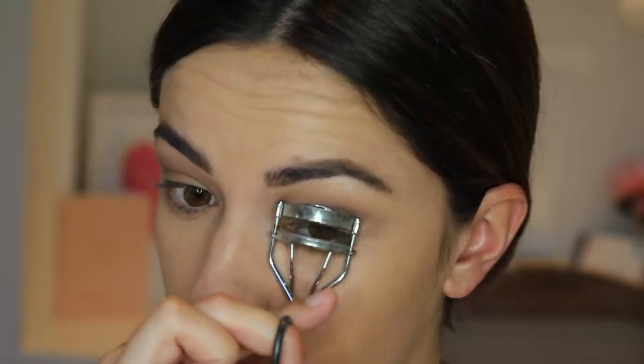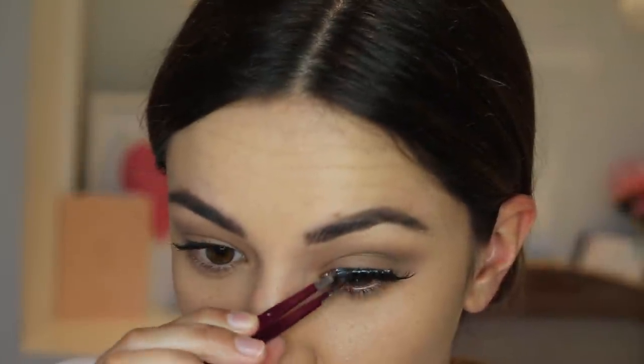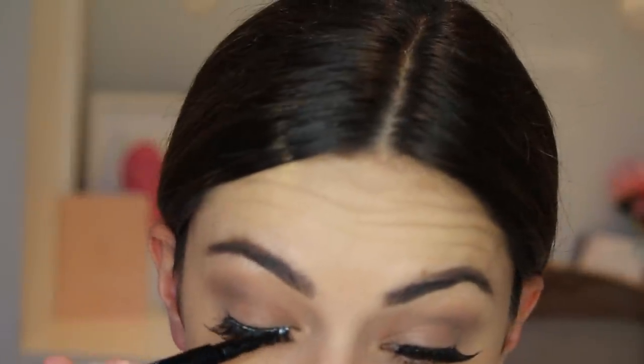Then I'm going to curl my lashes and apply mascara using the Smashbox Full Exposure Mascara — you can leave them just like that because it looks just as good. But I'm going to apply my Cara 42 Lashes from Shop Miss A. Then I'm going to cover the lash glue, because my lash glue dries white and that is not a good look. I'm colouring my lash line using the BH Cosmetics Liquid Liner Pen, which works perfectly to cover the glue.